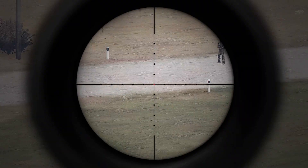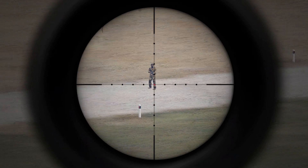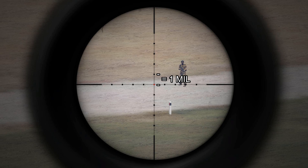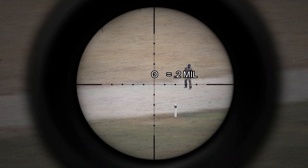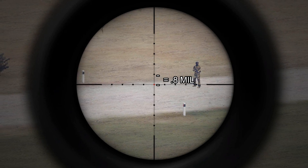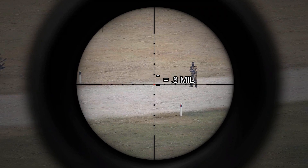If you look through your scope, you'll see these little dots. These dots are used to estimate mills — between one dot to another is equal to one mill. A full dot itself is basically 0.2 mills, and going from the center of one dot to the bottom of another is about 0.8 mills.